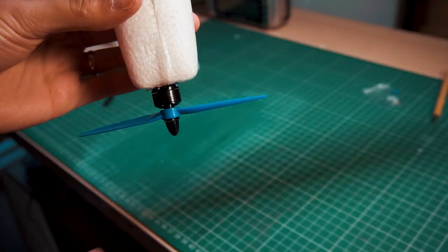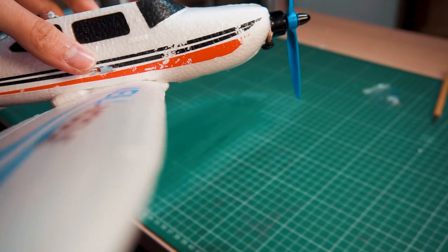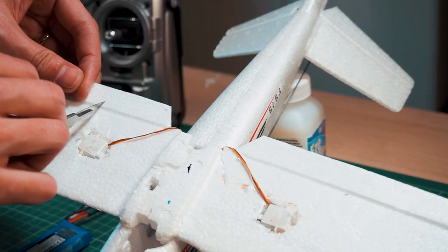Make sure to align the motor properly — what I do is with the propeller, look at it from above and from the side and make sure it's aligned. We're getting close to finishing this project; now what I have to do is make the control horns for the V-tail.